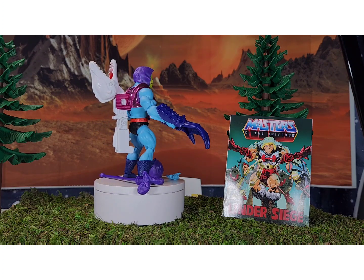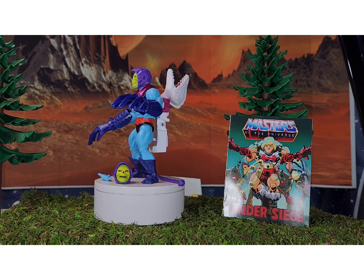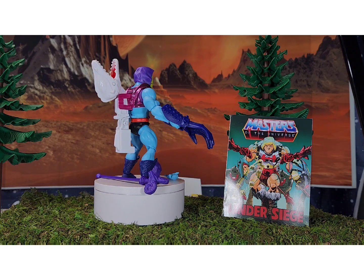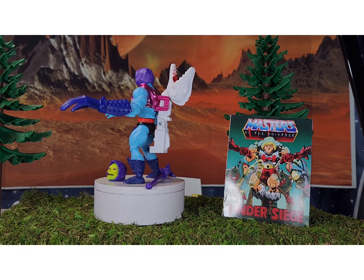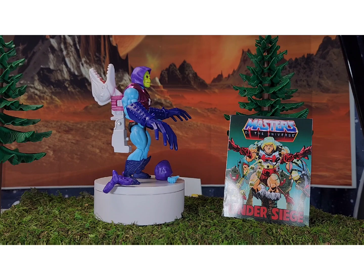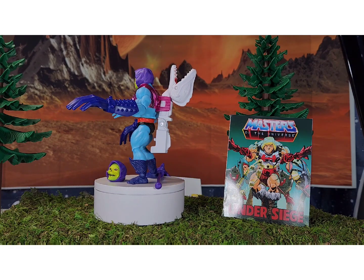His waist won't stay in the same spot — huge disappointment. I know a lot of people like the action features from their childhood, but I really do not like it. There's just not a lot I can do with this figure as a toy photographer. Similar to Thunder Punch He-Man, I can't pop his waist or arms off. His sports bra is a solid piece — there's no popping it off and putting it on another character.